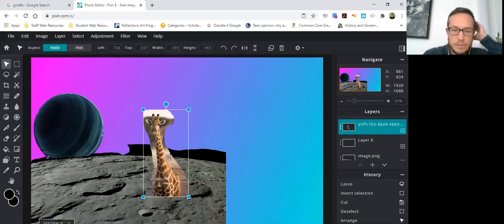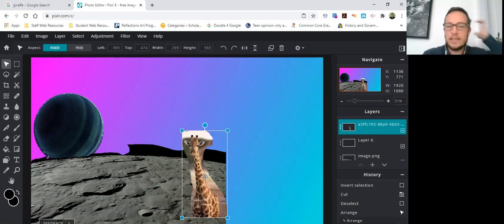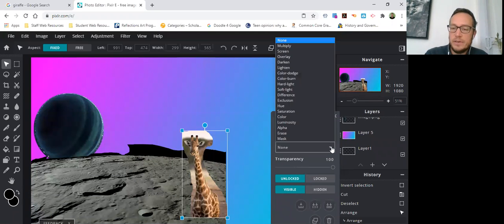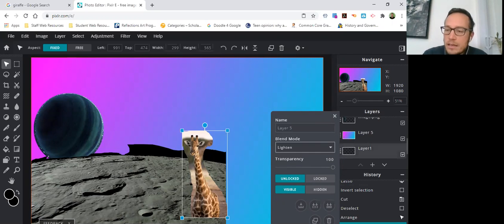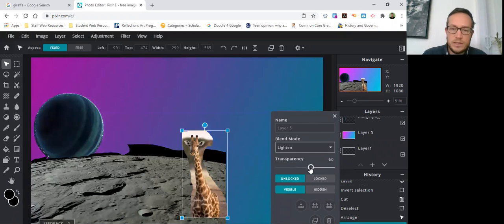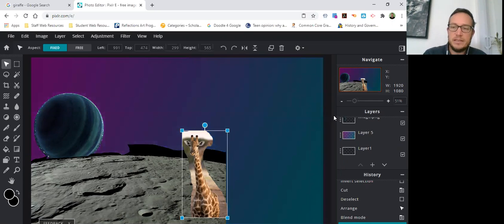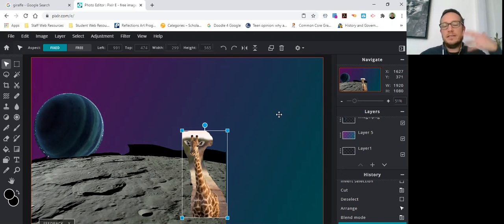I'm going to close this ad so I can move my giraffe down here, and now it looks like I have a giraffe on the moon with a planet behind it — it's kind of cool. Something else you can do is a Blend Mode: it's going to blend with the layers below it. You can change the transparency so it starts to look a little more like space but with some depth to it. That's a quick overview of how to do sketches in Pixlr. Tomorrow I'll show you a more refined artwork, but this is just meant for a sketch.